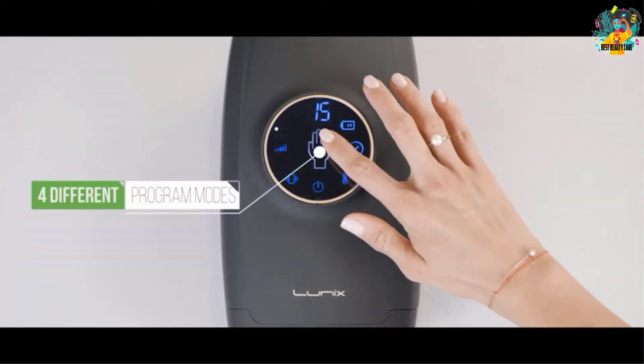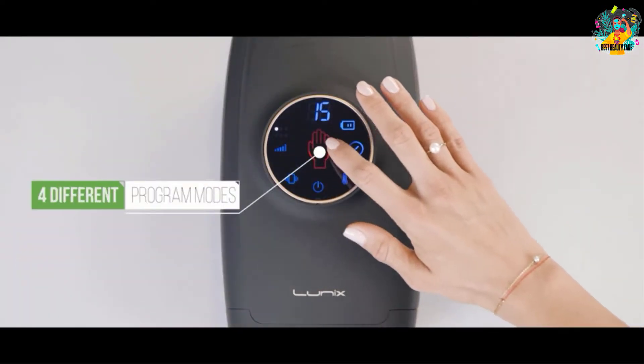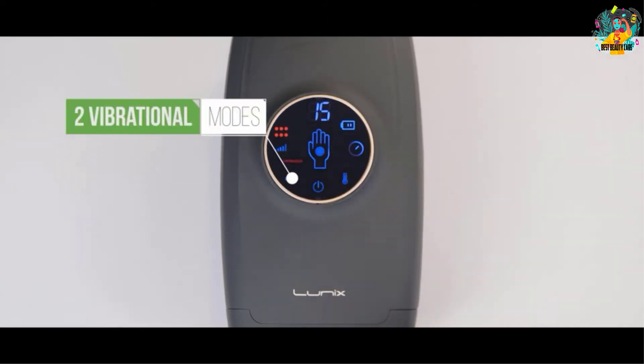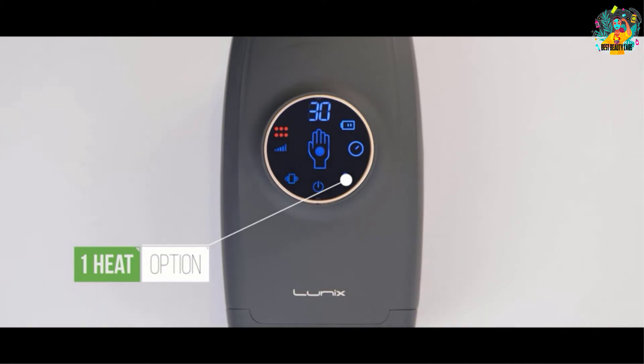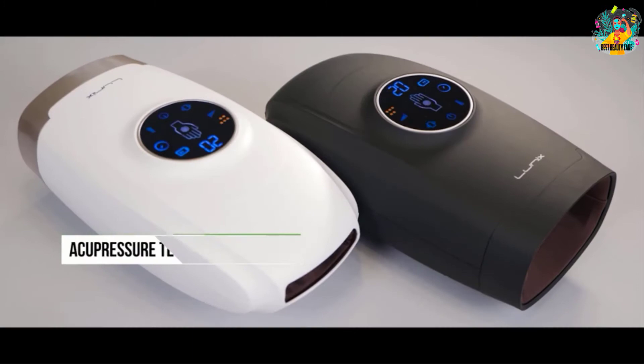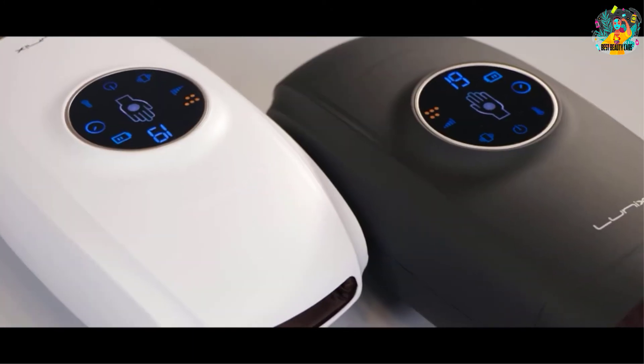It provides great heat therapy that brings about improved blood circulation plus relieving swelling points. The vibration aids in reducing numbness, arthritis, and stiffness, making it an excellent device that will offer the best solution for your hand massage.